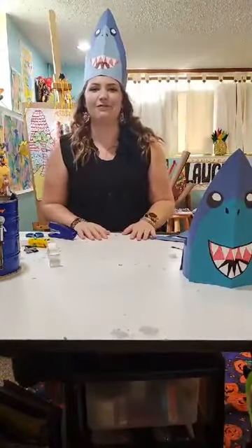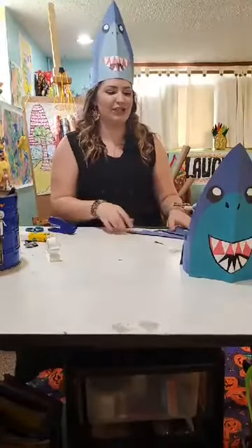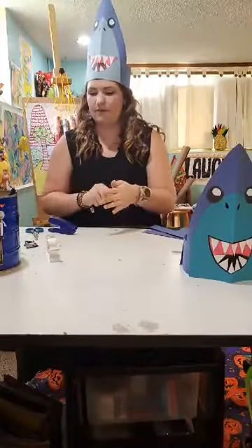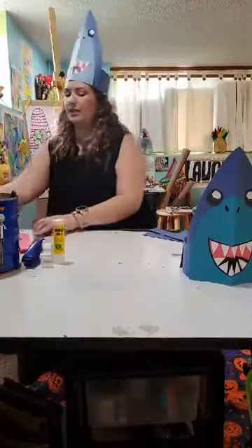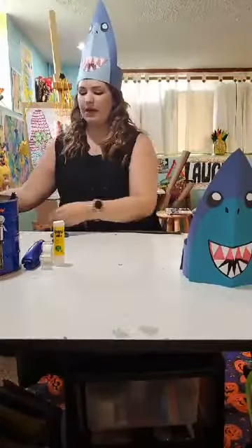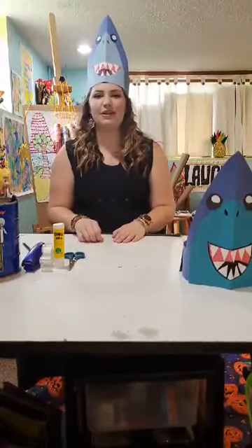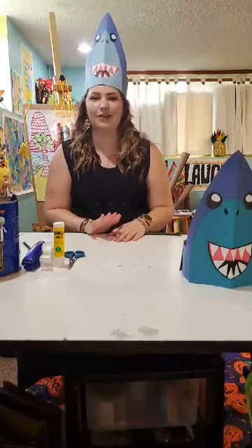You can wear it around, have fun with it, and maybe even make some with the rest of your family — you can all run around like you're in the ocean with a gang of sharks. Now make sure to clean up: put lids on your glue sticks, toss scrap paper in a wastebasket, and set aside any paper you can still use. I hope you enjoyed this version of Cap at Home. Please stay tuned for our next Cap at Home session at one o'clock. Thanks for watching.